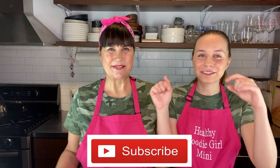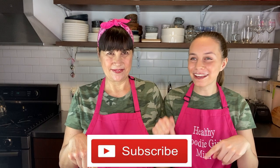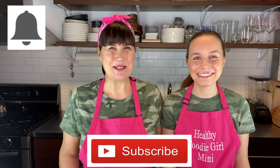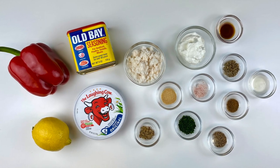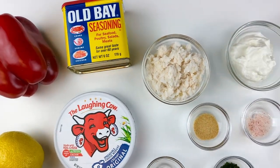Before we get into the video, make sure to subscribe down below if you haven't already and hit the bell so you get notifications when our next video comes out because we don't want you to miss a thing. Now let's get into it — here are all of the ingredients you're going to need to make this delicious crab dip.